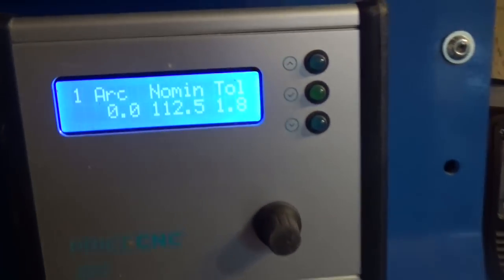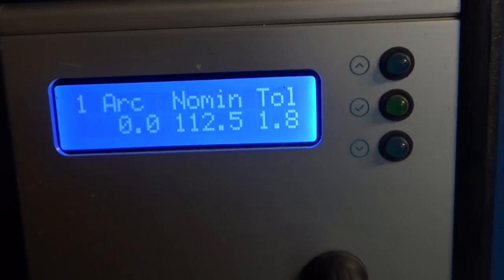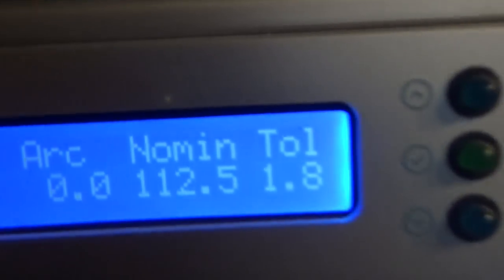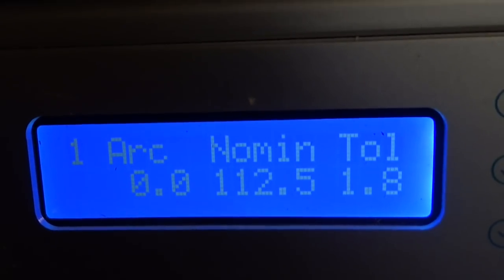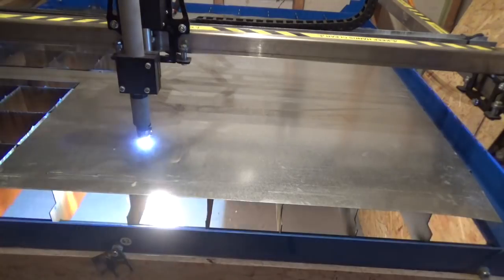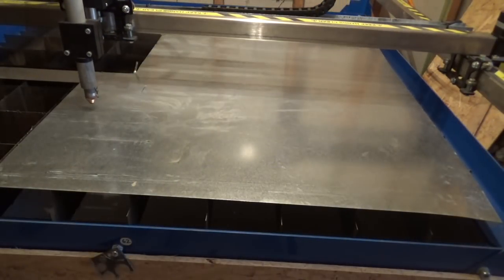Something called a torch height controller. This little thing measures the voltage of the electric arc and makes adjustments to the torch height as the metal warps. The problem is getting the settings right — mostly it's been working fine, but not always.